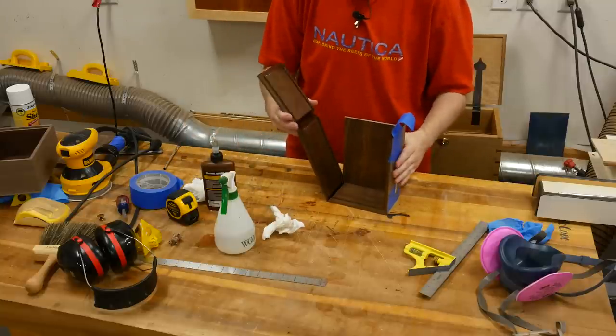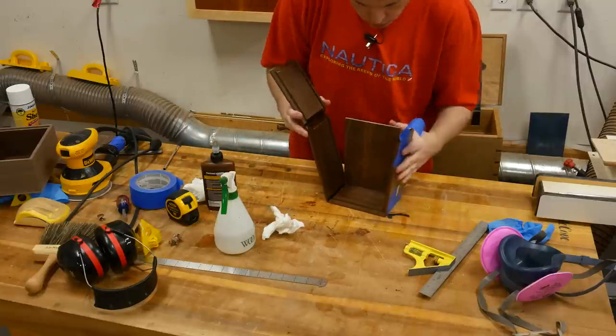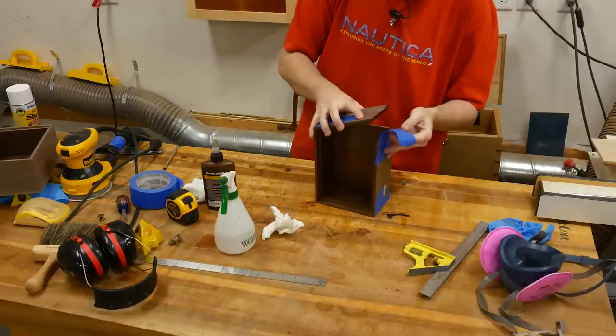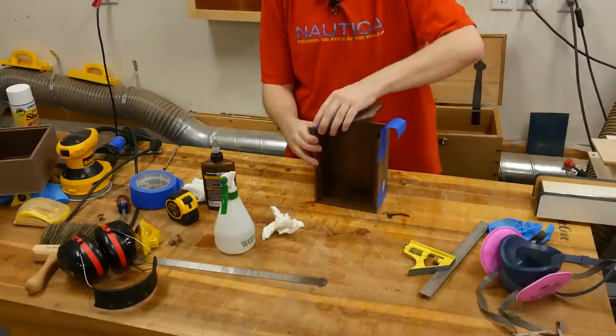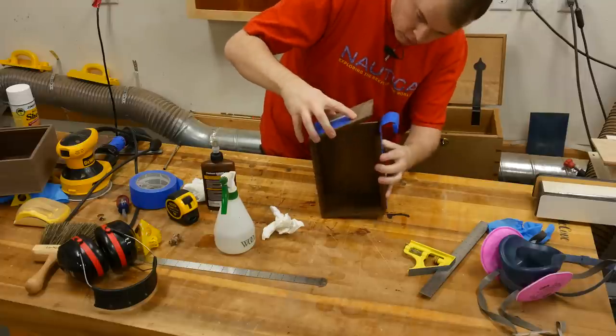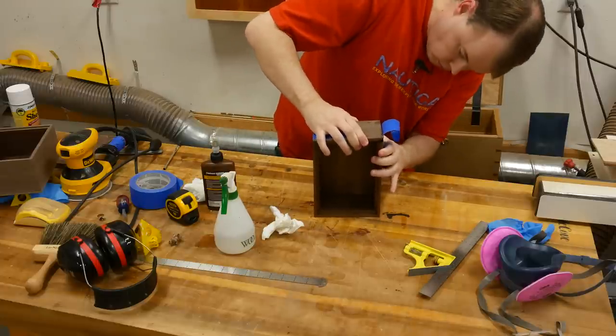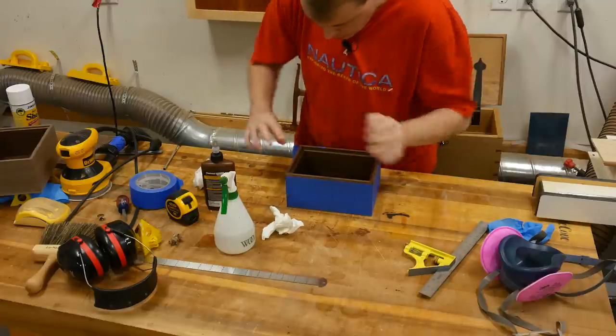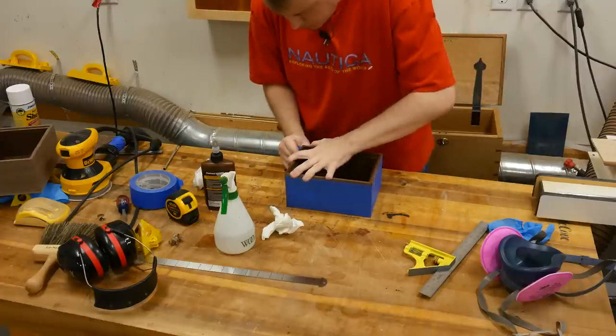One of the important parts of this box is to make sure that the groove on the top for the lid is level and flush all the way around, so the miters have to come together and I reference my bench to make sure that's the case. Before taping the last corner, I push the whole box down referencing my table top to make sure that everything is flat.